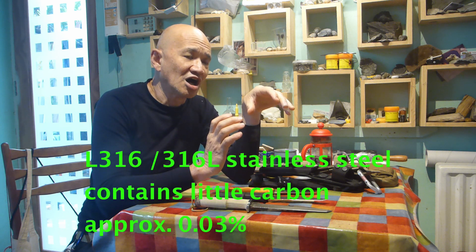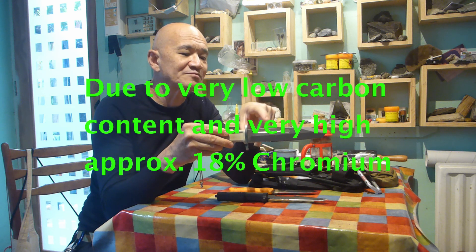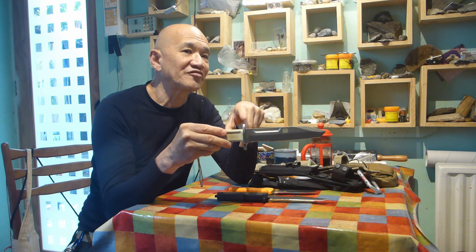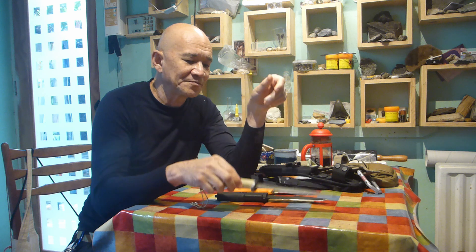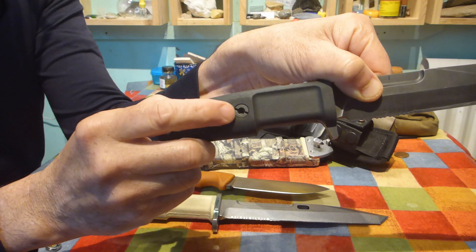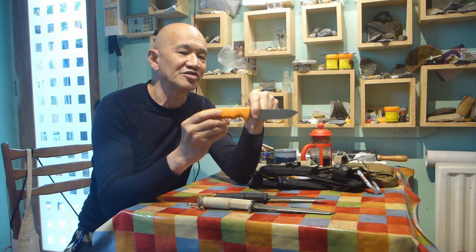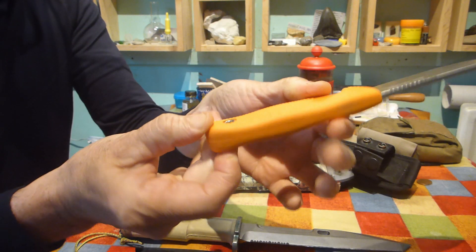L316 is a stainless steel which resists the forces of corrosion. So if we were to expose the blade and the pommel to the same forces of corrosion - say, salt water - the L316 would definitely resist it more than the blade itself. This knife has no other parts other than N690, with the exception of the stainless steel fixing bolt of the handle, and the only other part on this one is the rivet in the tang.